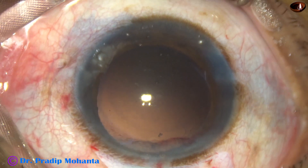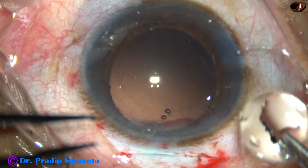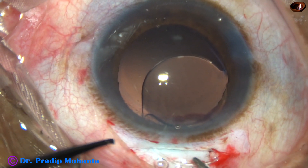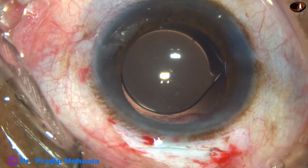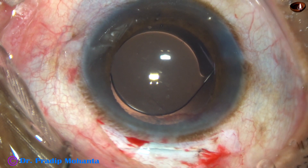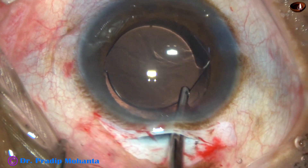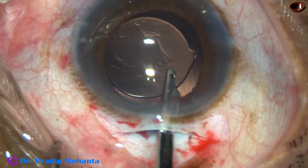And now visco is used to fill up the AC and the capsular bag. This is a PMMA 5.25 mm optic intraocular lens — we should put 6 mm but that lens was not in stock, so we used the 5.25 mm optic IOL. The lens has gone into the capsular bag, and now the visco is being removed by irrigation of the anterior chamber and the capsular bag.